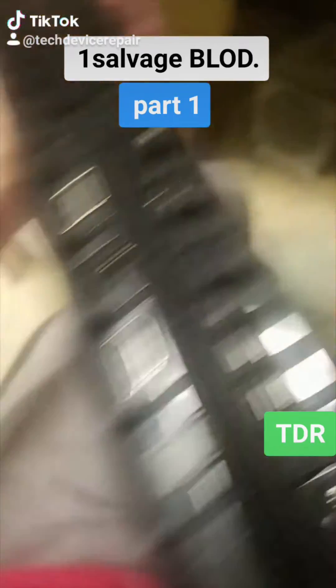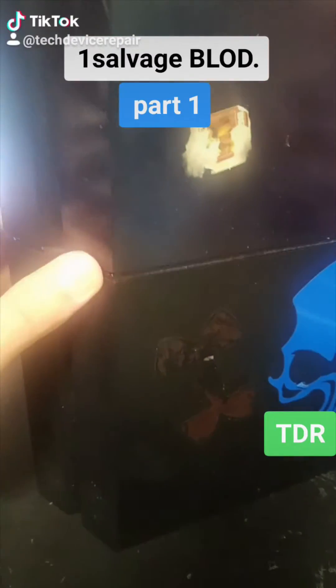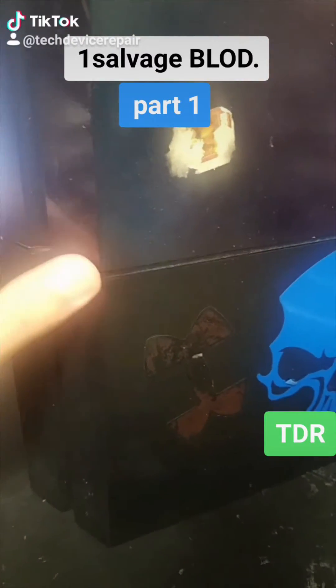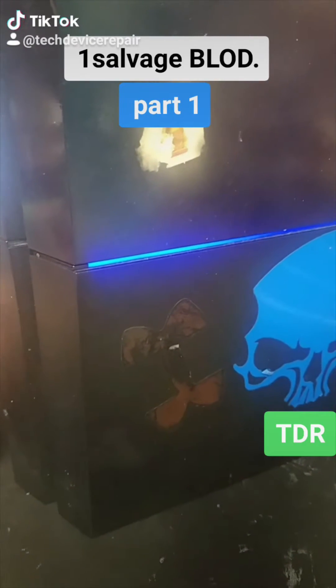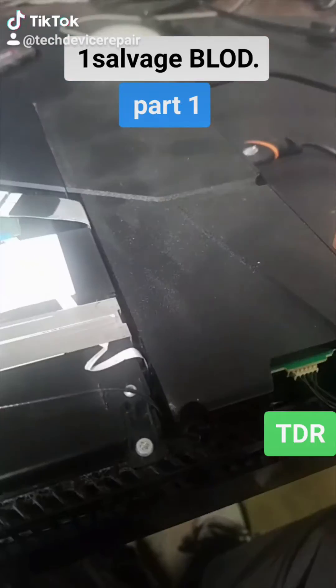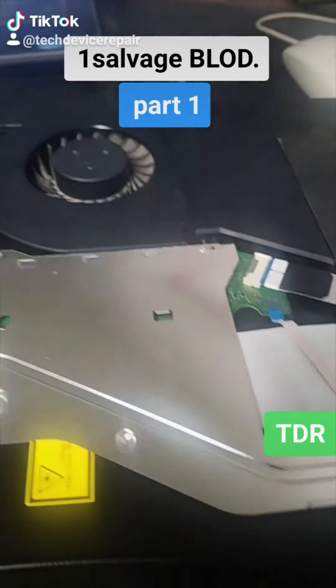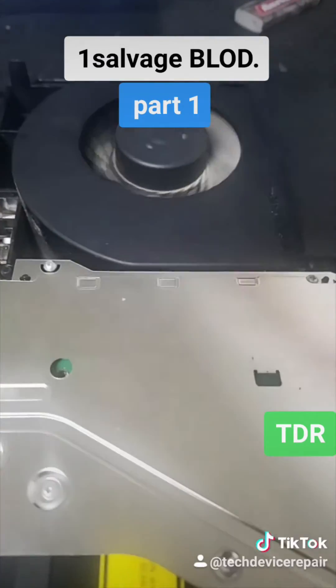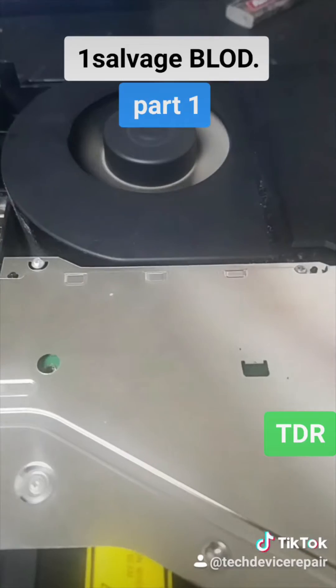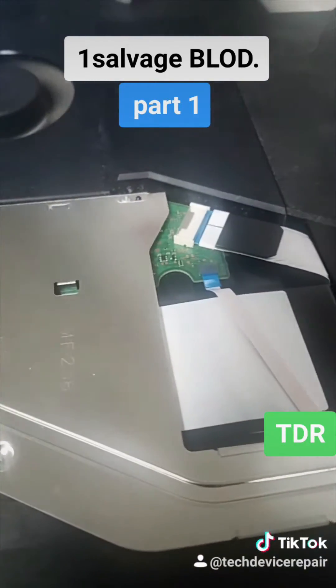This is it right here. It was previously open before, so let's see what's up. It's pretty strange — it turns on for just a little bit and then it turns off. I put a well-known working power supply in here, and it definitely does the same exact thing: turns on just for a little bit and then turns off. So there's a motherboard issue. Let's check it out.